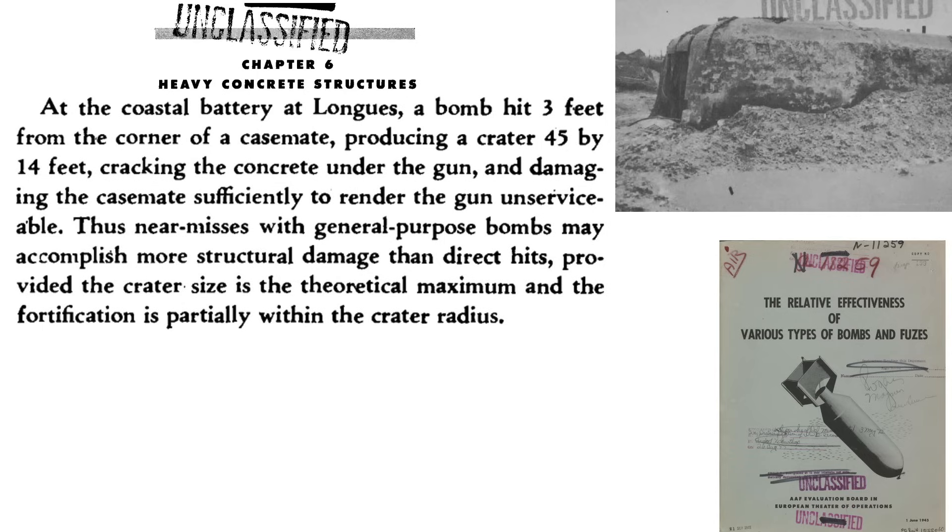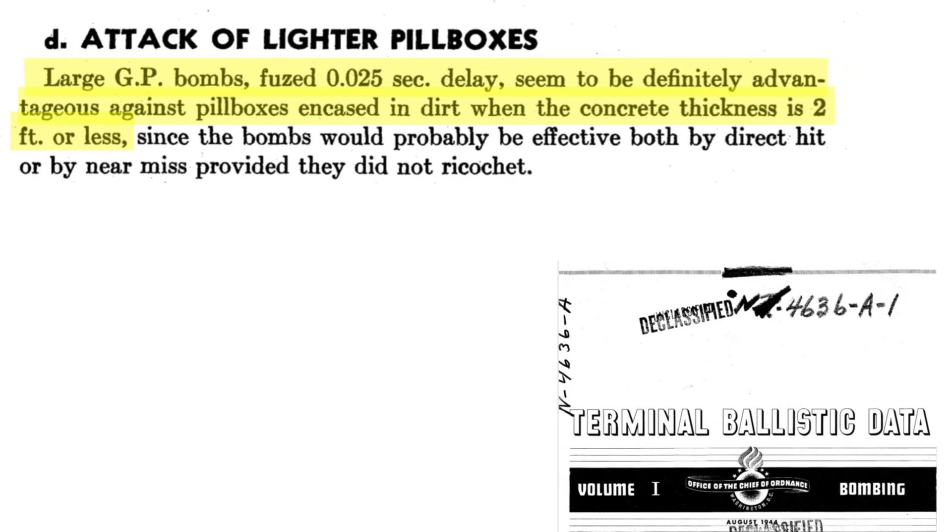Bomber Command took a relook at the use of general purpose bombs in the destruction of concrete structures. In one documented attack, a general purpose bomb detonated three feet from a concrete reinforced structure, producing a crater 45 feet in width and 14 feet in depth — this damaged the gun support and rendered it unusable. Near misses with large general purpose bombs may induce more damage than direct hits, provided they are close enough to the fortification. It is recommended that large 2,000 pound general purpose bombs with a 0.025 second time delay be used to attack pillboxes with concrete roofs of thicknesses of two feet or less. The bomb will be effective by direct strike or near miss as long as it does not ricochet.